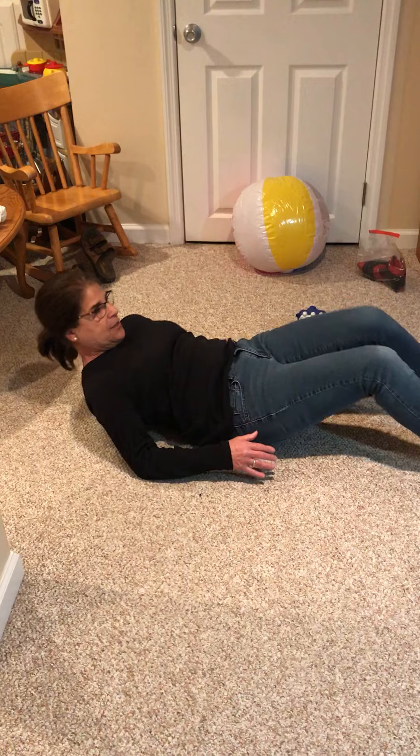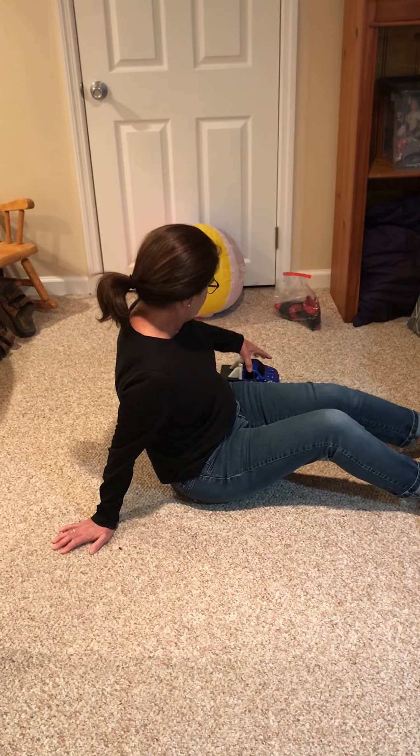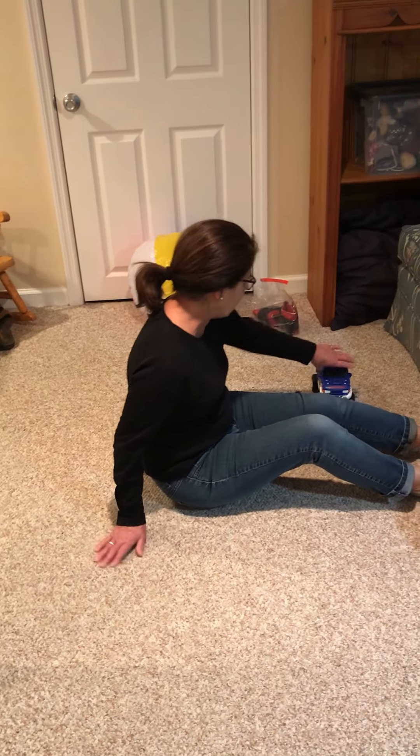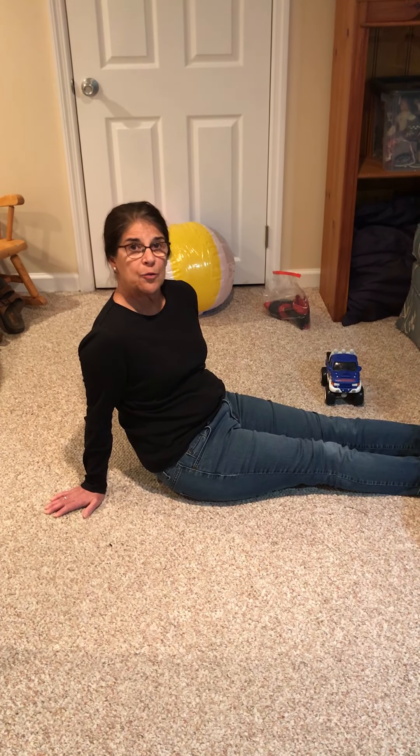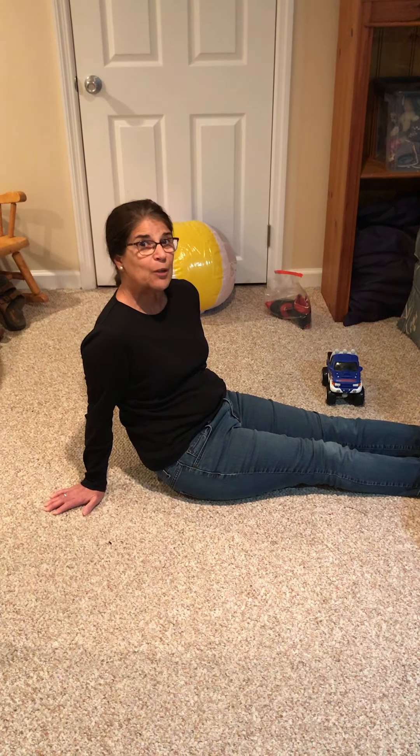We're making our core nice and strong, and again if you don't have a toy it's okay, but I just happen to use my truck today. So that's another way to make your core stronger. Thank you and have a great day.